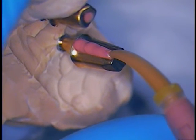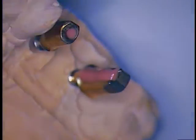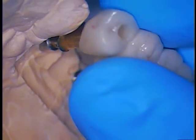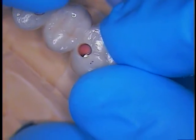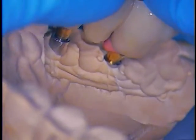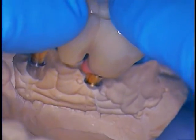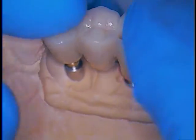There we go. Now we're going to seat the bridge — just like that. And then just let it set; that's all you have to do. And then we'll trim away the excess from the margin and everywhere else, just to make sure that we get a nice result.